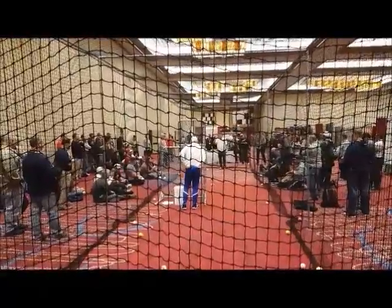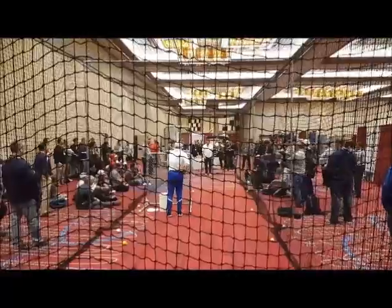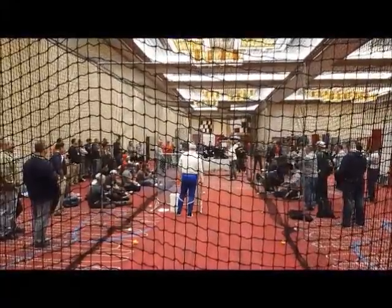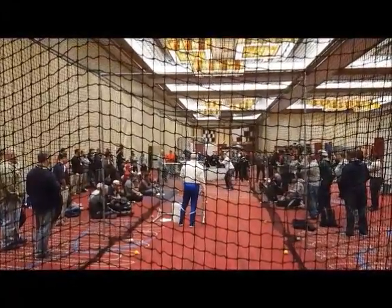Obviously the flip side of those two — left, right, lefts are right, left, right for a left-hand hitter. He did this again — this was his load. He would load, go like this, and literally hold it.